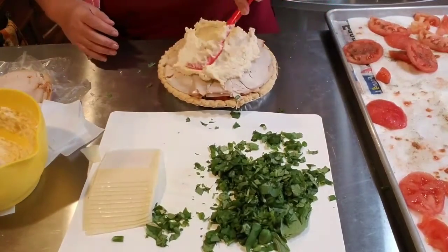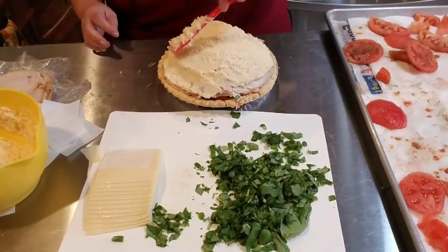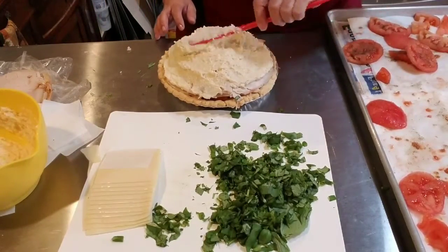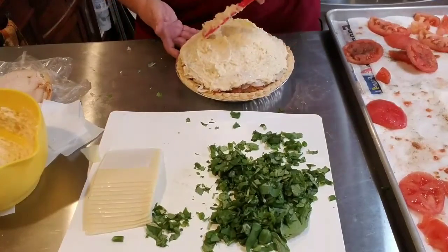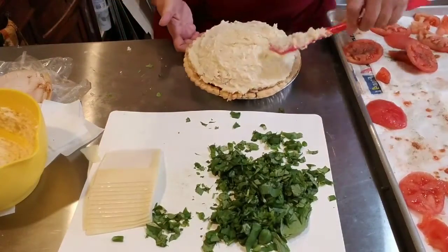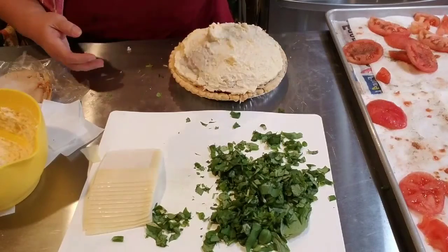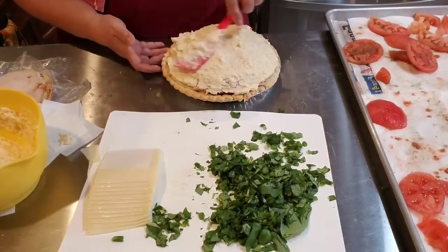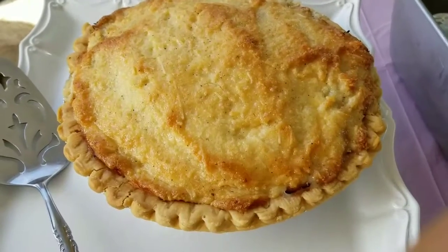Now I'm going to put the creamy top on — spread it thick and evenly. It's going to turn a golden brown, and there's something about this combination that just takes it over the edge. I want to make sure I get as close to the crust as possible. When you're done, you're going to bake it in a 350°F oven for about 35 to 40 minutes until it's golden brown. Seriously, isn't that just beautiful? You guys, you've got to try that — it's just going to blow your family away.